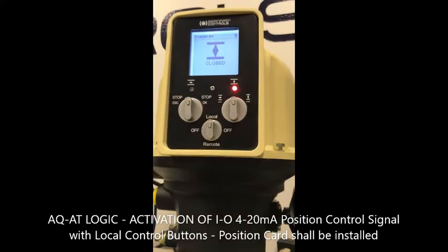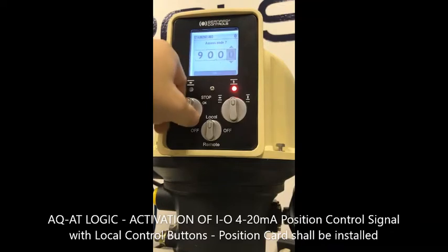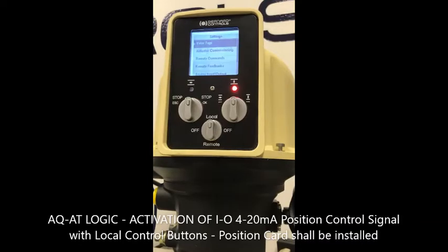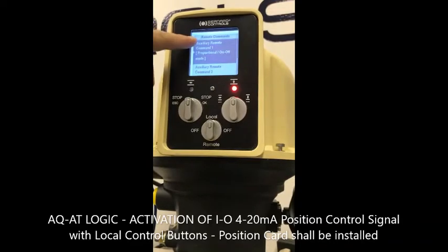First, go to local mode. Enter the menu and enter the password 9000 to do the modification on the calibration. Then go to settings and go to remote command. You will see that one of the auxiliary commands will have the proportional on-off mode.